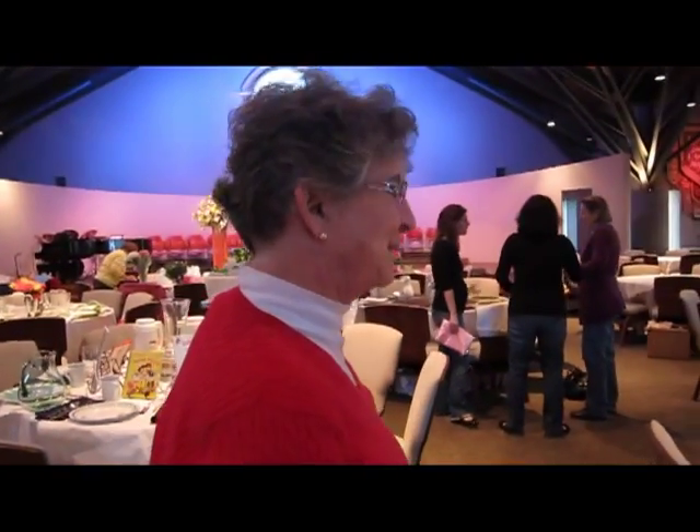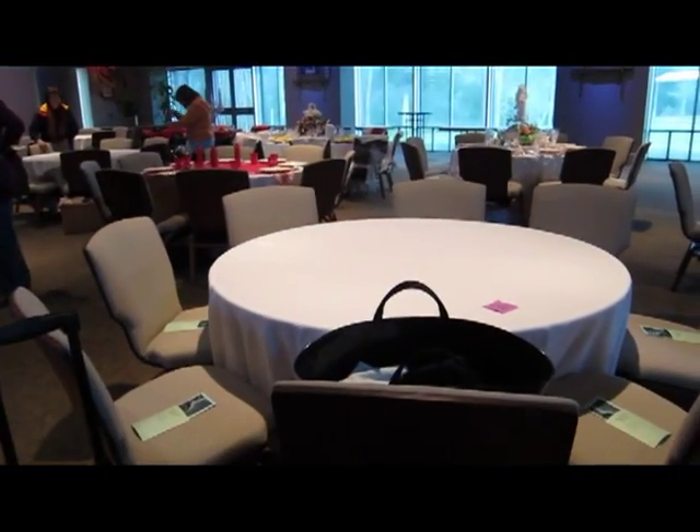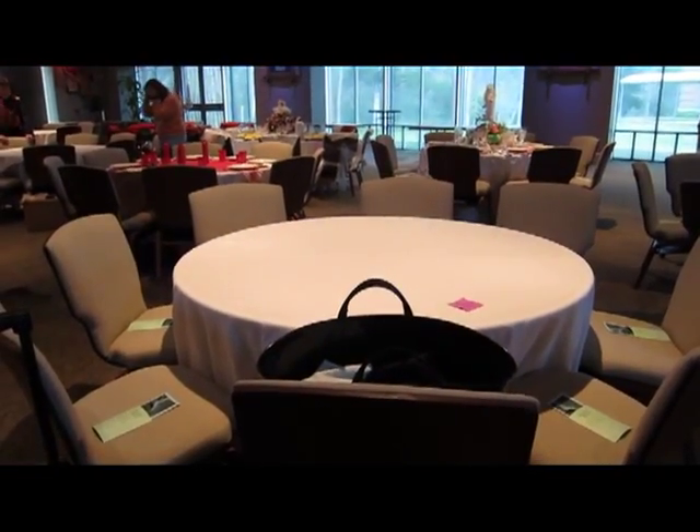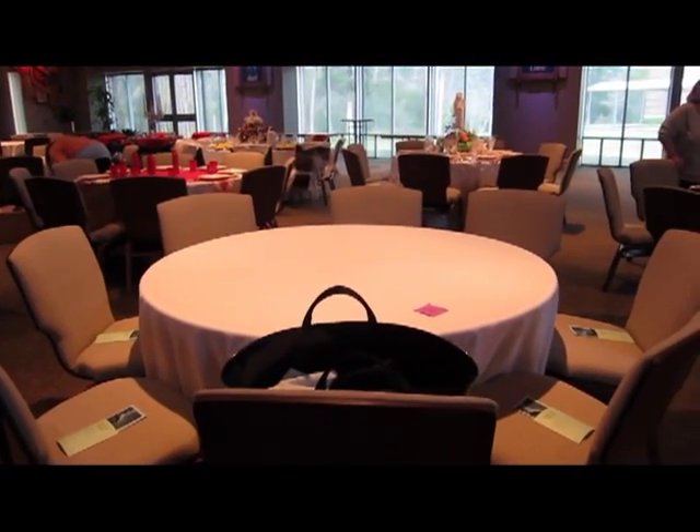Okay, here we are. This is the table that we're going to set — it's an eight-foot round table.